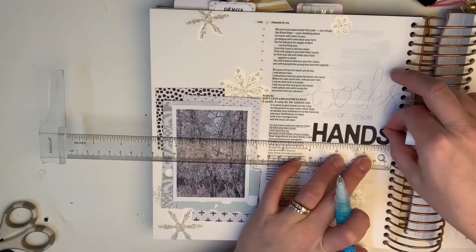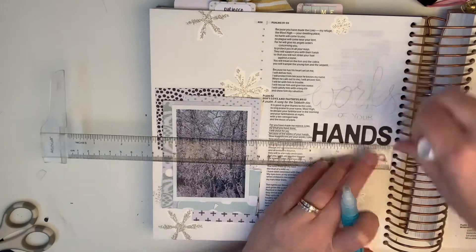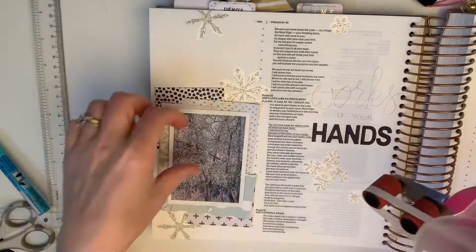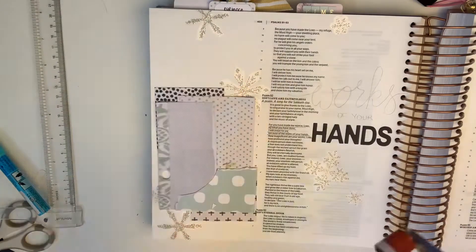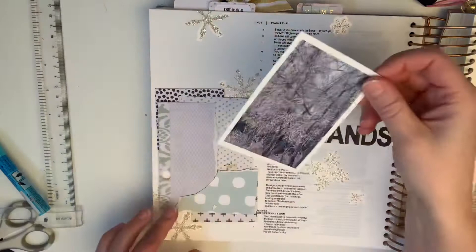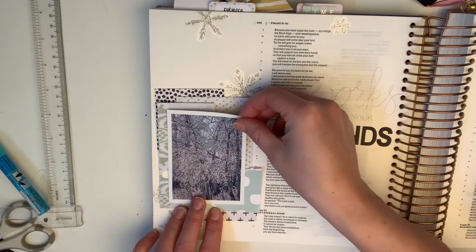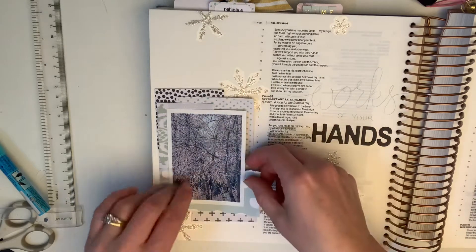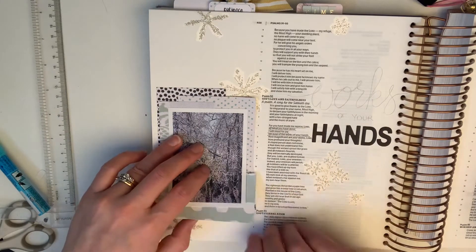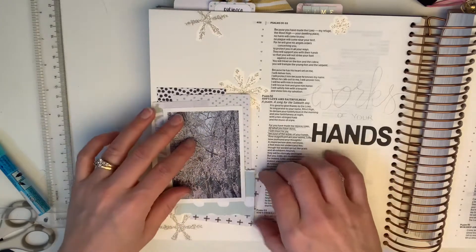It is an investment to get the set and the machine — the Big Shot — or the other types of machines that you can use Thinlits or Framelits in. I have the Stampin' Up version of both, so that's what I use here, and you'll see me use them often in my Bible journaling. I like to mix my hand lettering with stamp letters, sticker letters, or die-cut letters to mix things up — it adds texture and variety.